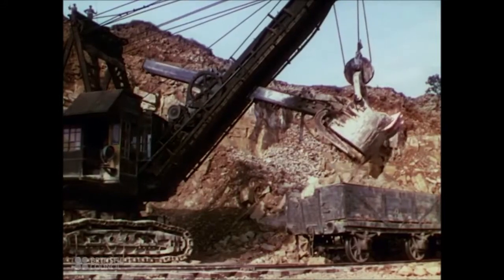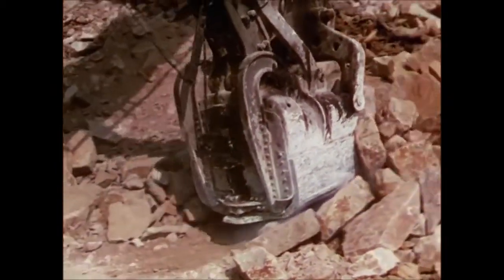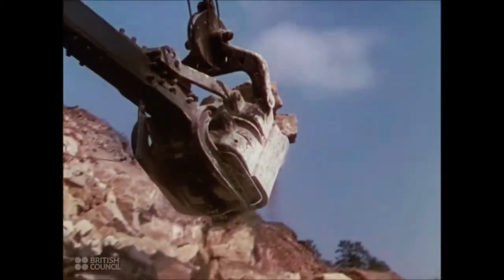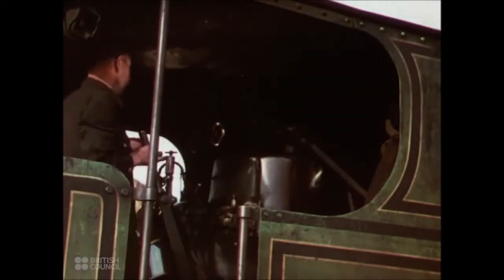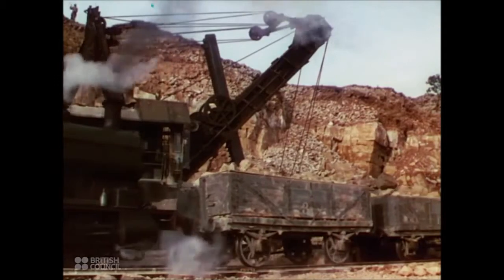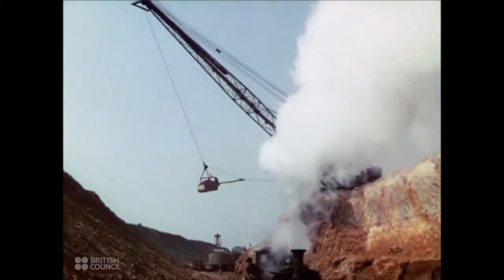This shovel type excavator, built in Britain, digs limestone for cement. It weighs over 140 tons. Each scoop of the bucket takes away from the pit face more than four tons of limestone. Railways specially laid from the pits carry away the limestone to be made into cement for new factories and roads, for repairing bridges and reconstructing buildings.